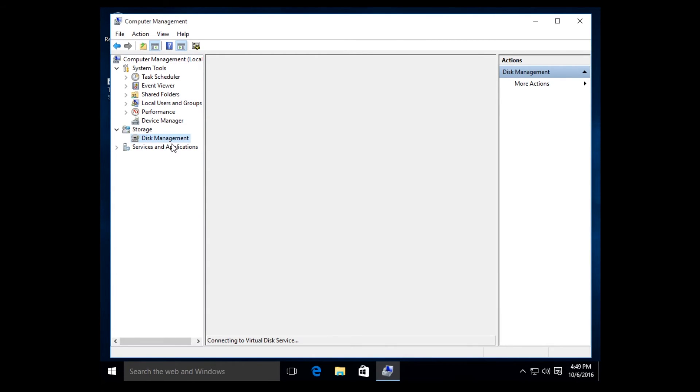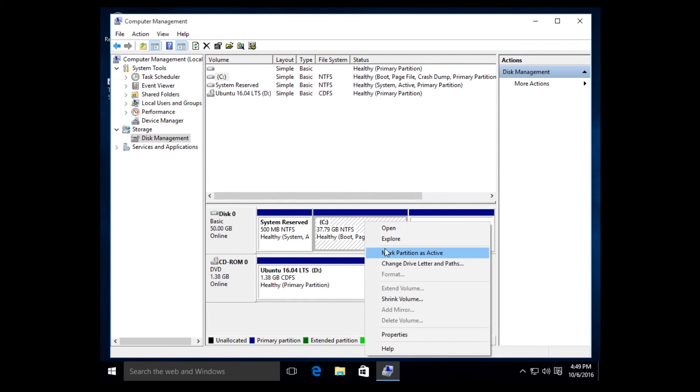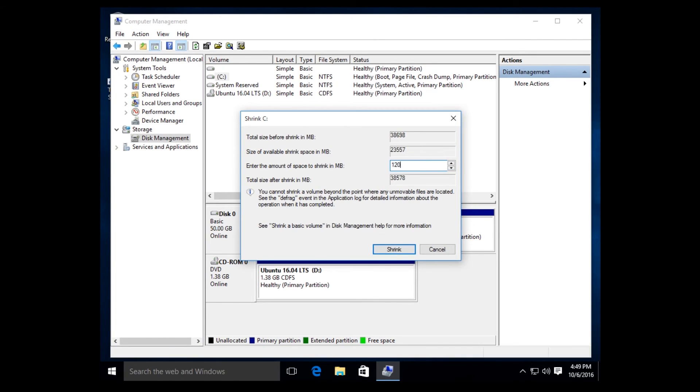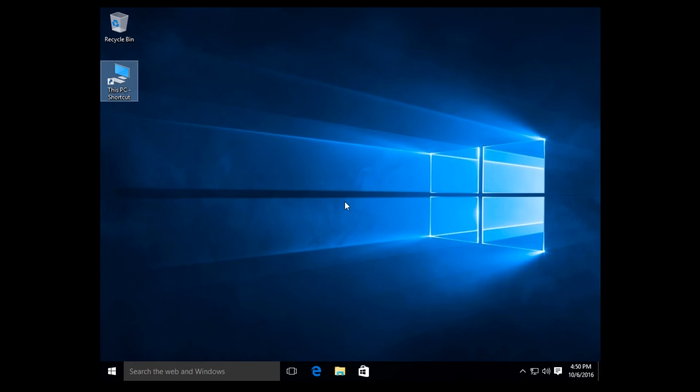After making the bootable USB, go to your desktop and open Disk Management. Now make some space for Linux Mint — do the same thing as before: Shrink Volume. I'm going to use 11 GB for Mint. After making the 11 GB unallocated space, restart your PC and make sure your bootable USB is inserted.